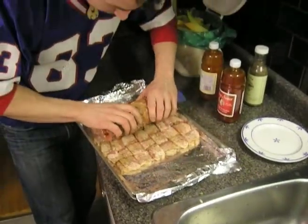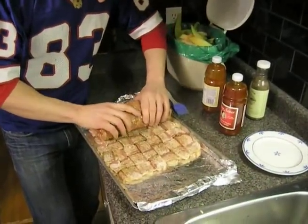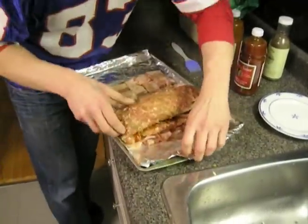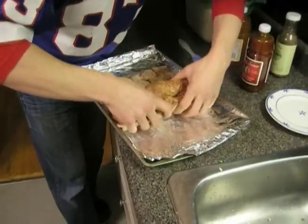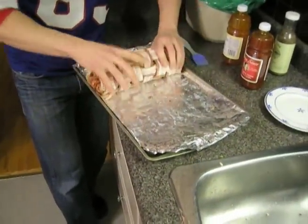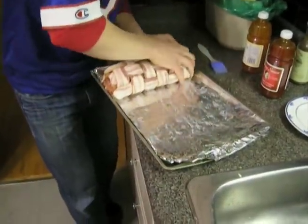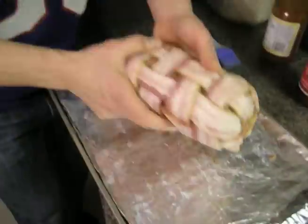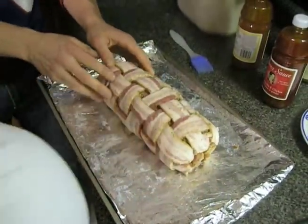Rolling it like a big old blunt. And then we just roll the bacon weave forward. You guys are okay with dying at this young tender age, right? Shay was like, you're taking out a life insurance policy. She's like, if you do this more than once a year — and I was like, I wasn't thinking I'd do it more than once. That's like four pounds of pork. That's what you want.